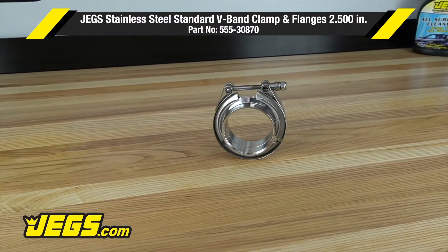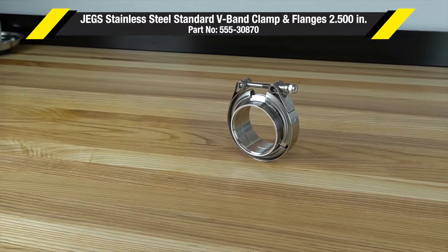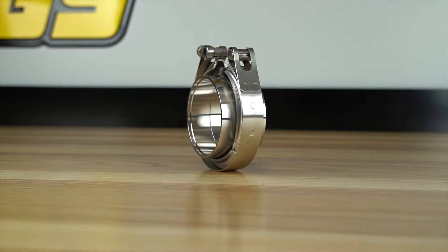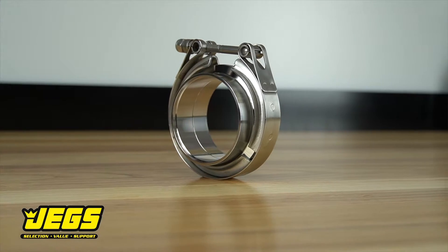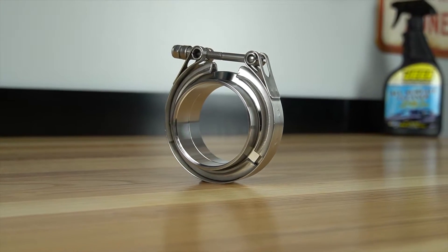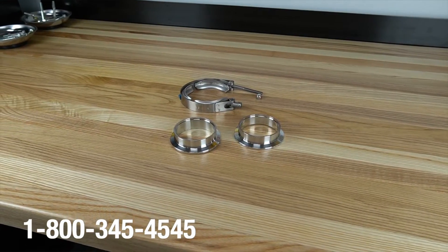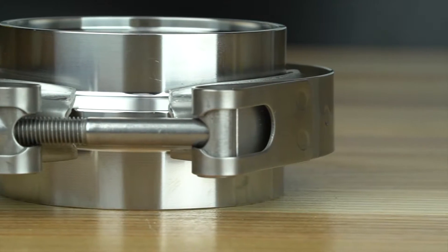JEGS stainless steel v-band clamps feature a standard t-bolt style clamping mechanism to ensure a tight, leak-free seal. The male-female interlocking style v-band flanges utilize a positive locking seating surface to ensure a leak-free seal without the need for a gasket. These v-band clamps also provide an easy way to align the flanges during installation.